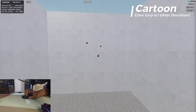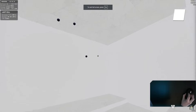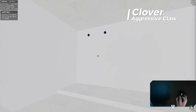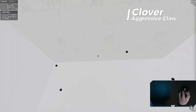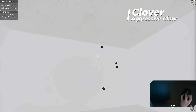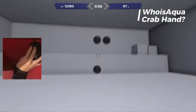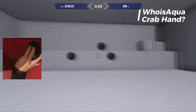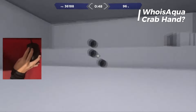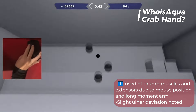Cartoon's claw grip also has a bit more extension, which can lead to earlier fatigue of those muscles during longer sessions. Clover has a more aggressive claw — more extension compared to Cartoon — with fingertip contact for the ring and pinky finger, using more of the finger flexors and extensors on the top side of the forearm. Another unique example shows a thumb in a shortened position with the mouse far away from the wrist joint, which can increase use of the finger and wrist extensors on the top side of the forearm and hand.